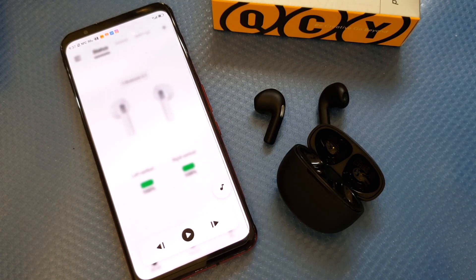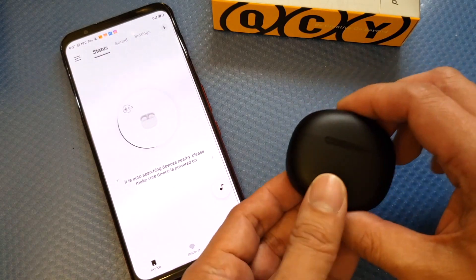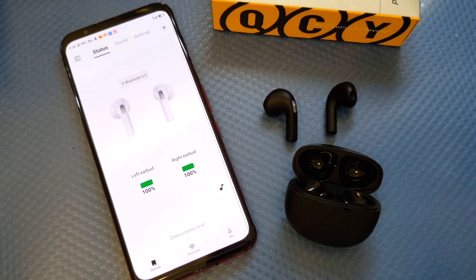In the QCY app you can also see the shortcut keys for forward, replay, and play. You can also perform a factory reset if you have pairing problems. For a second connection, simply remove the earbuds from the battery case and they will automatically connect, just like other earbuds.